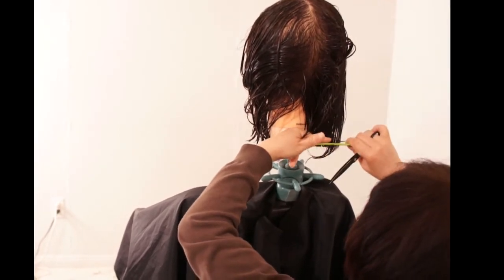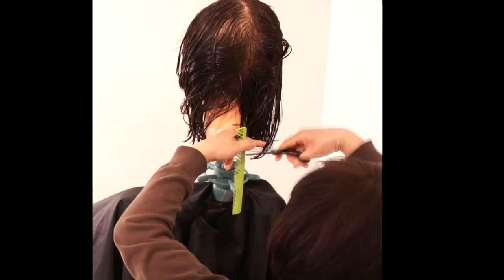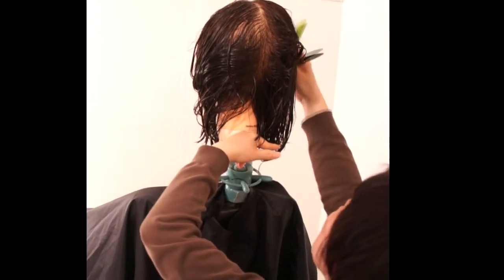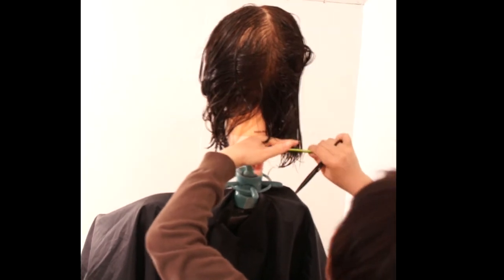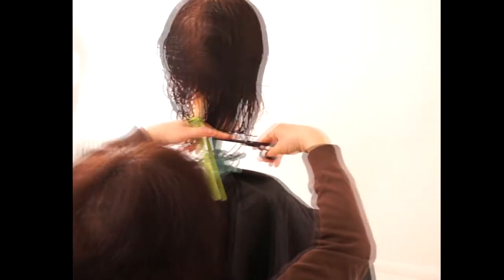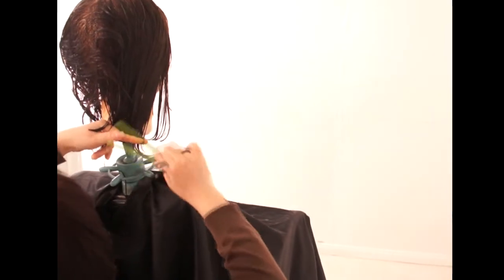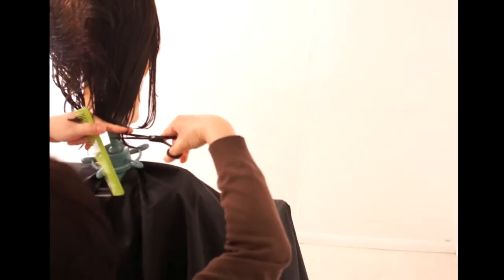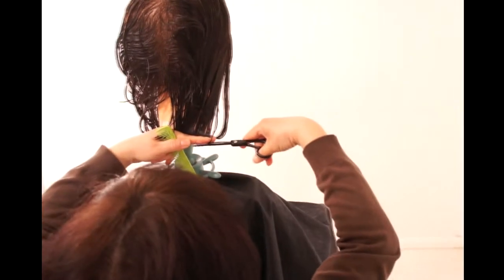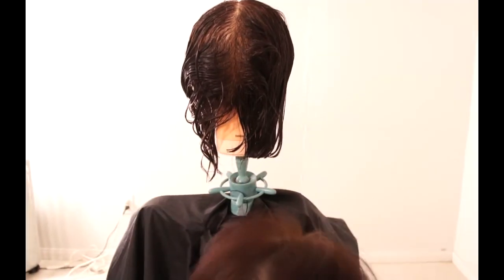That's where you hold it down. Moving up the head — bring the hair into the guide and cut. Moving to the right again, take a thin parting, bring it down into the guide and cut. Then you want to bring the hair from the front of the head back into your guide and cut.